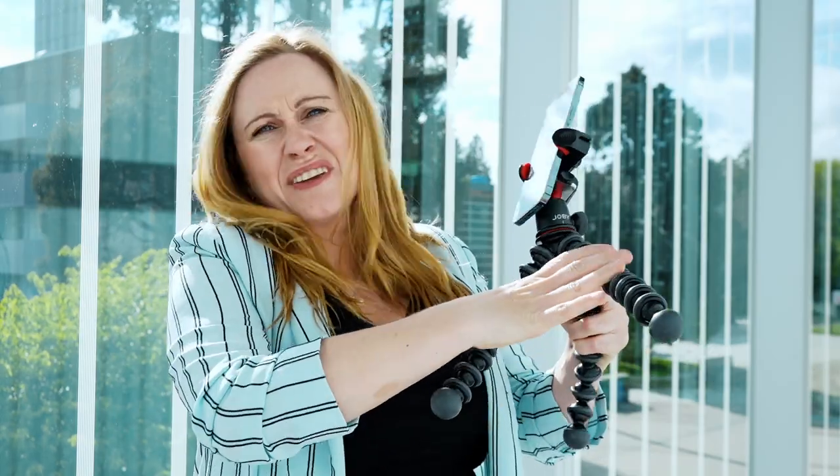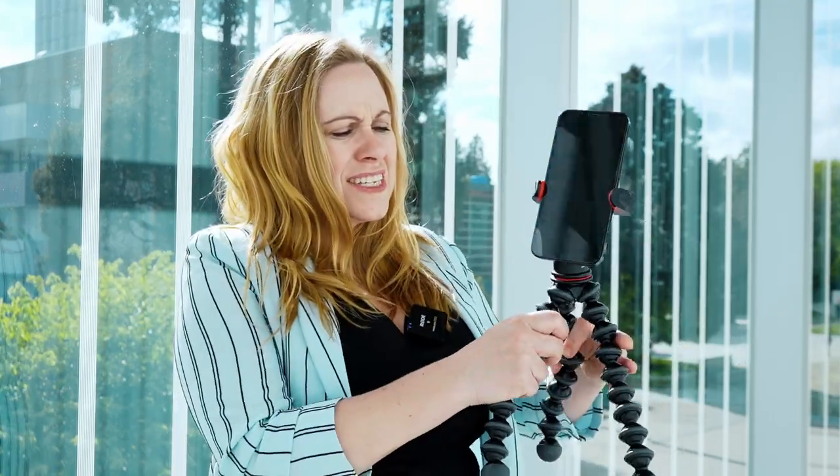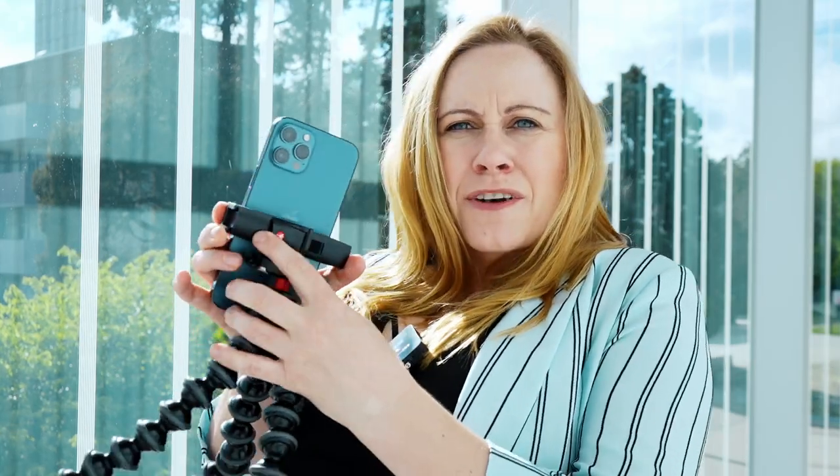For it I'm using my Gobi Gorilla Stand. I love this thing because you can either put it all together and hand hold it so it's nice and smooth, or you can separate it and put it down somewhere to get a shot that way. Plus I have a Manfrotto head on here, so it just snaps in and I'm ready to film with my phone. Now let's check out the camera.